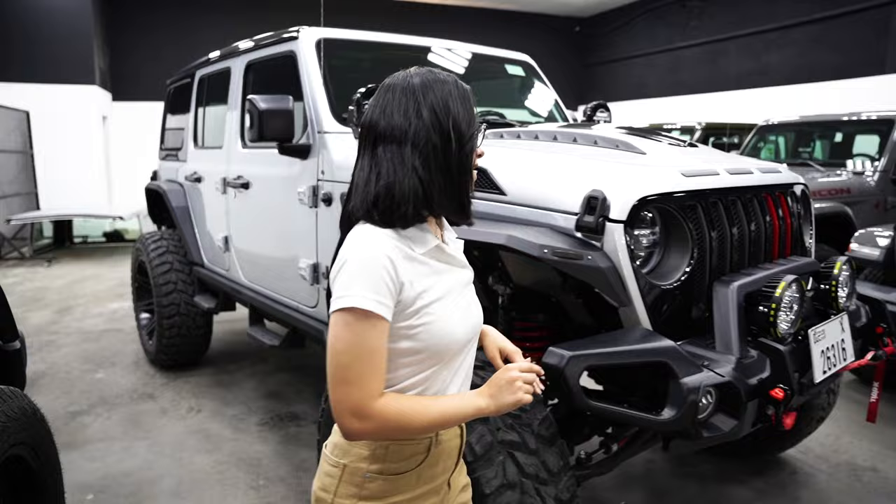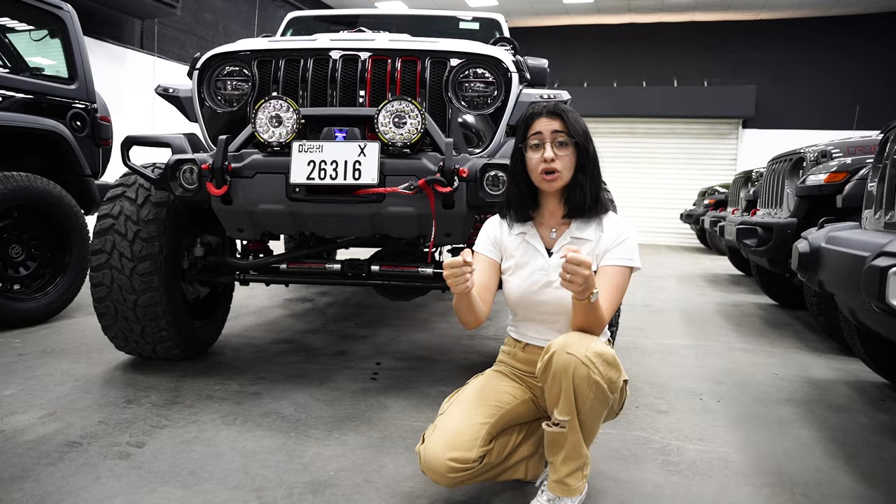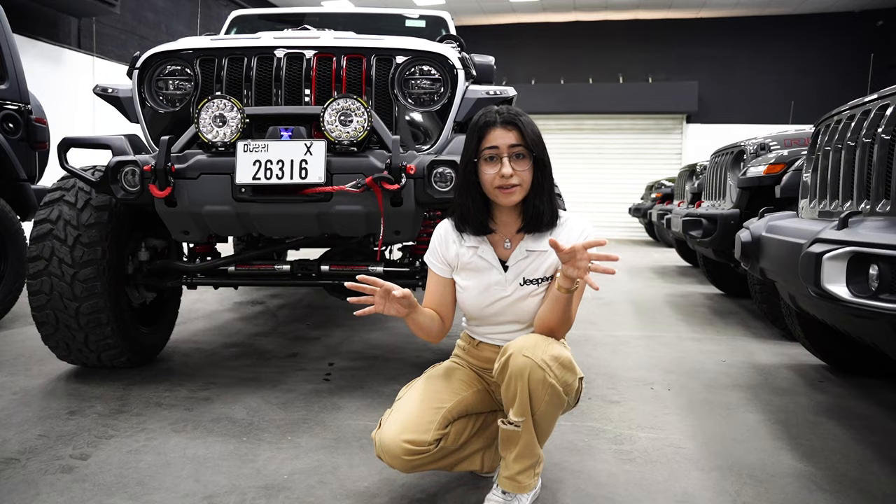Apart from the lift kit, we've gone ahead and matched it with the Rough Country new series dual steering stabilizer to allow the steering wheel to be straight and for the car to drive straight on the highway without it shifting left and right like a boat, which is common on the Jeep Wrangler. This allows it to stabilize, and there are many different versions and brands available.